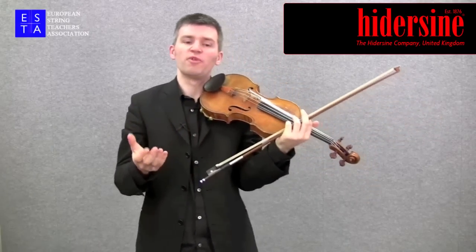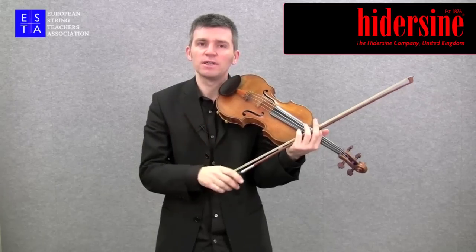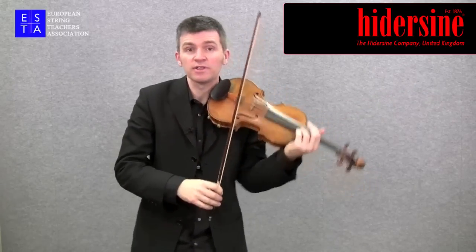Now let me play you an example of a piece that uses this stroke. This is Preludium and Allegro by Fritz Kreisler. I'll just play the first part of this.